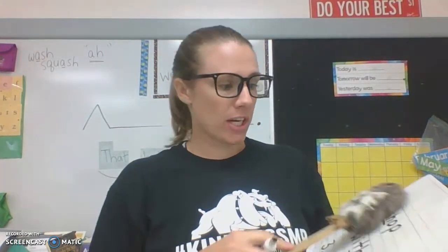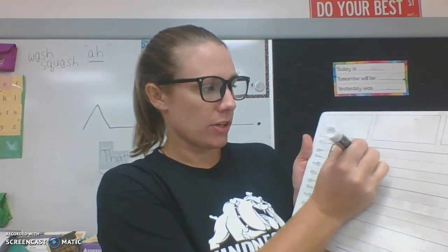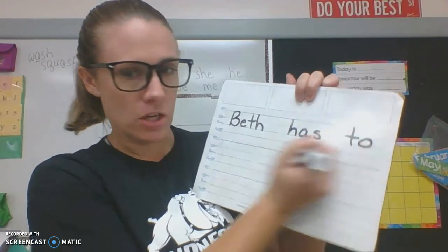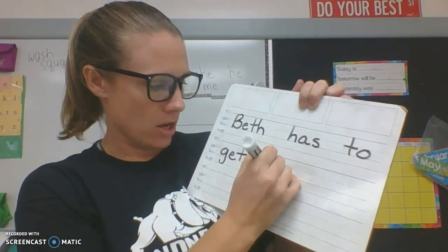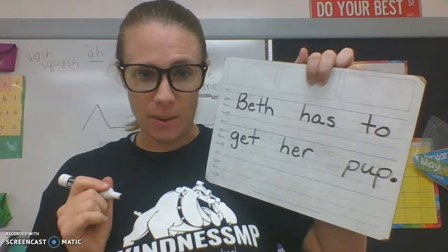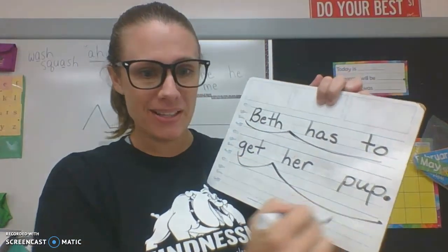Erase and we're going to do one sentence. Repeat after me: 'Beth has to get the pup.' Pause and write your sentence. If you're back, check these words one at a time as I write them. Capital B for Beth, then a space. Has, space. To, space. Get, space. Her — that's one of our trick words — space. Pup. And then a period at the end. Fix any mistakes and practice reading it. Beth has to get her pup. Great job.